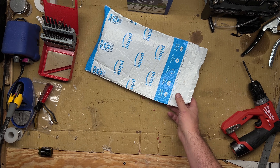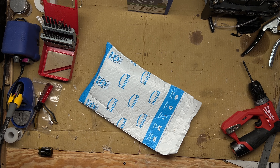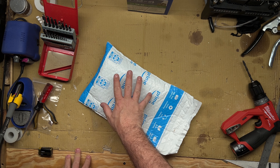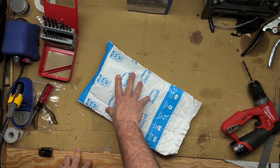What's up everybody. I got something new to open today. This is from Rhino USA. It's the flag hitch cover. So we're going to open it up, take a look and see what we think.